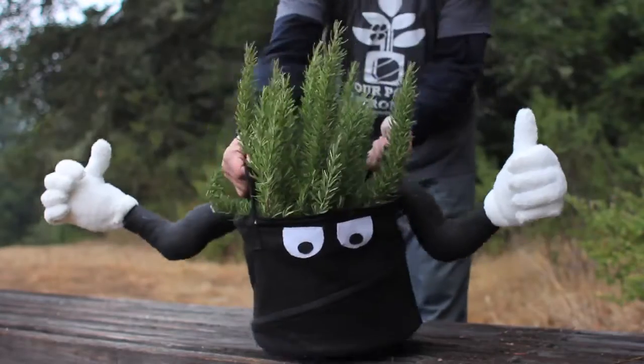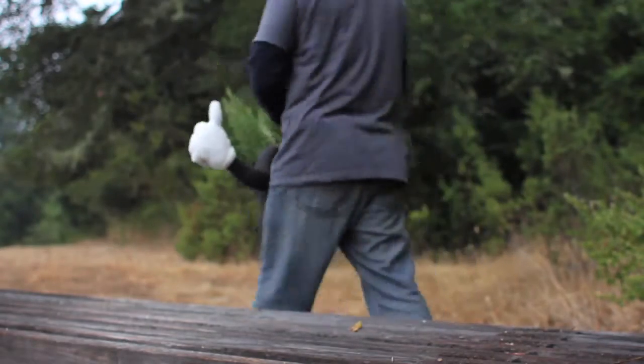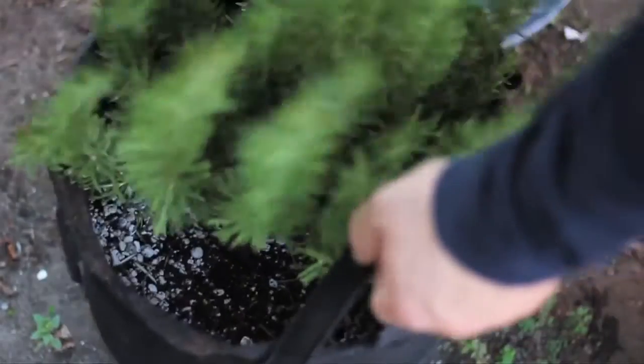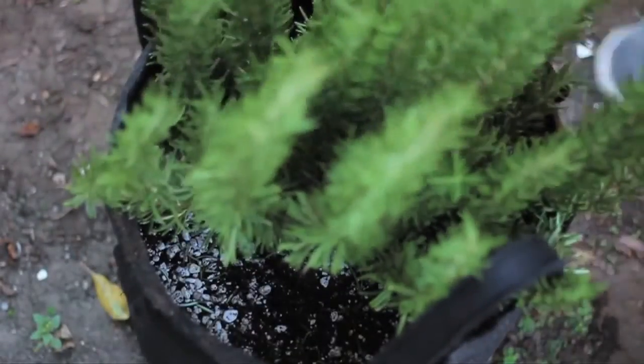Number 3: Handles come standard for easy lifting and transport. Number 4: Spring Pot's rigid shape reduces damage to plant and roots when moved.